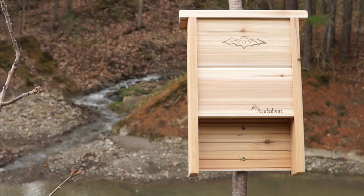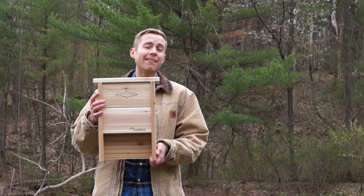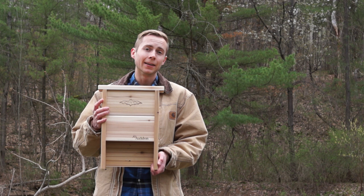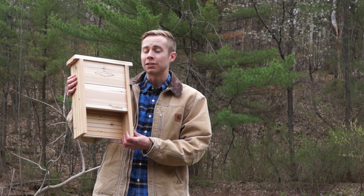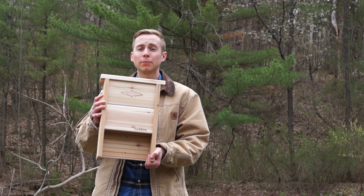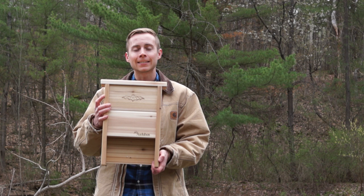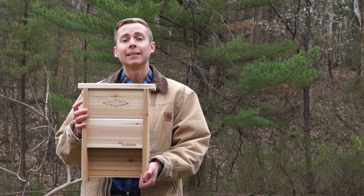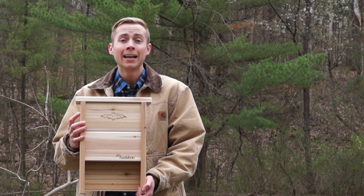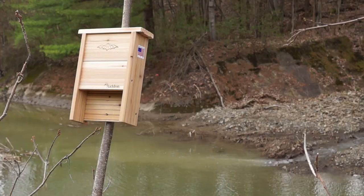Getting the right bat house or building it correctly is only half the battle — a big part of it is also placement. There are three main factors to keep in mind. First, it needs to have sunlight. Bats like a warm environment, so be careful if you hang this on the side of a tree in the springtime when there aren't leaves yet, and then leaves come out and it's in shade all day — bats probably won't like that. Likewise, putting it on the north side of your house or a side that doesn't get sunlight won't work well either. They like to soak in those rays while resting during the daytime, and direct sunlight is especially important if you live in a cooler climate zone.